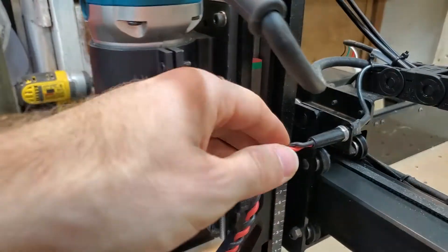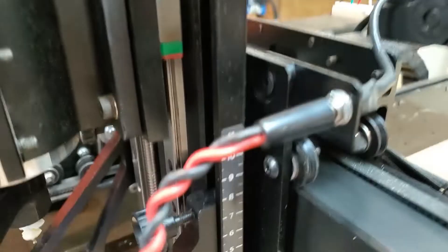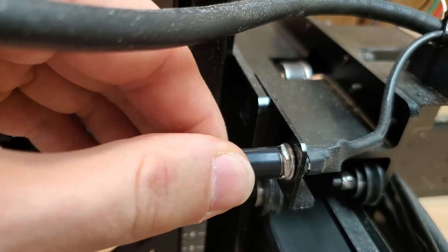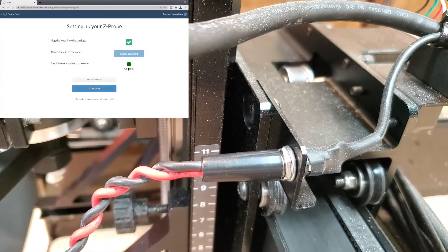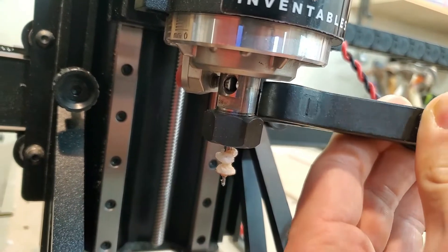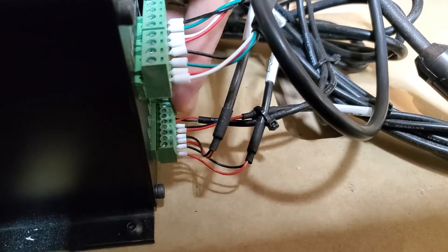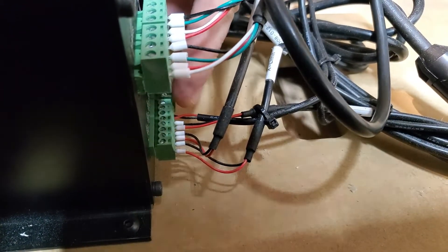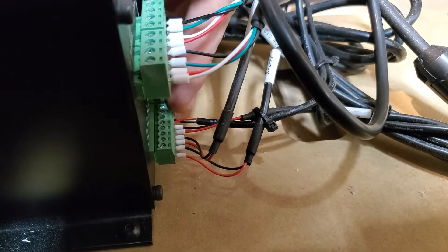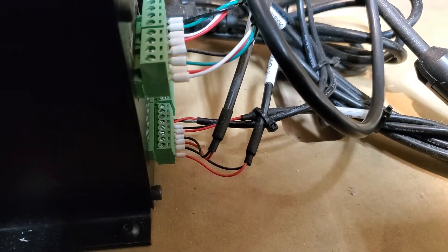What I have found out is that when you're plugging in your lead, it will go in and then kind of sit there halfway. You've really got to push it all the way into the black sleeve in order for it to truly make contact. The other thing you want to make sure is that your wires are correctly inserted into the back of the controller and that they are in the correct locations — black is ground, red is probe.